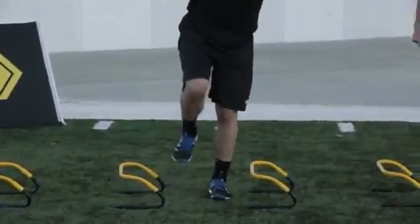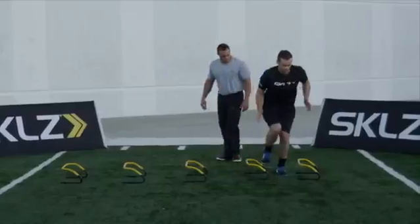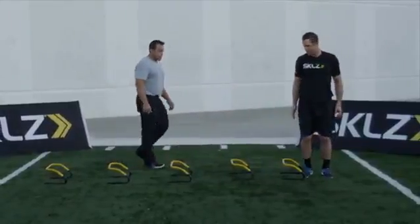He's aware of where the ground is and absorbs as he comes down, gets as high as he can.